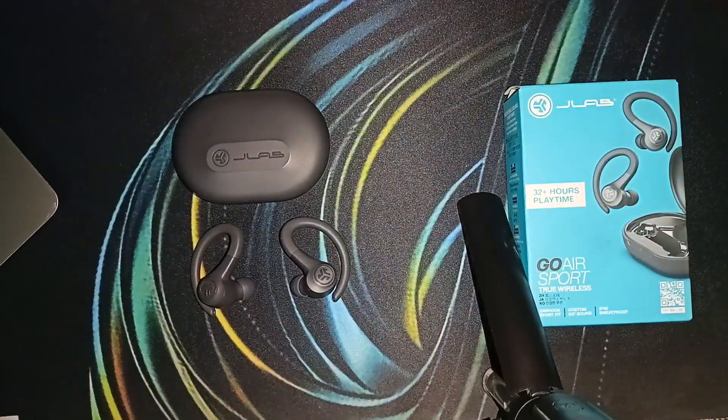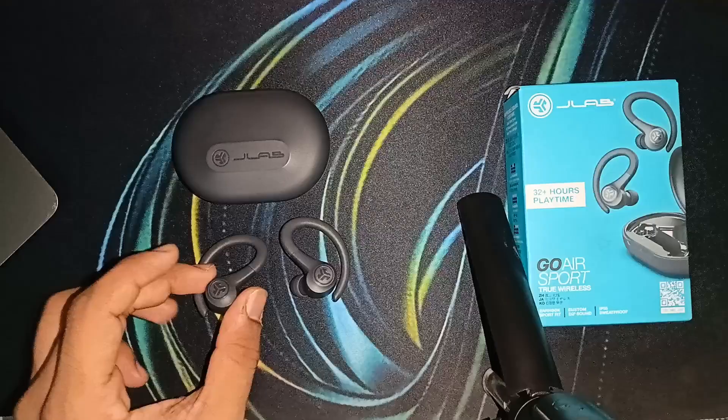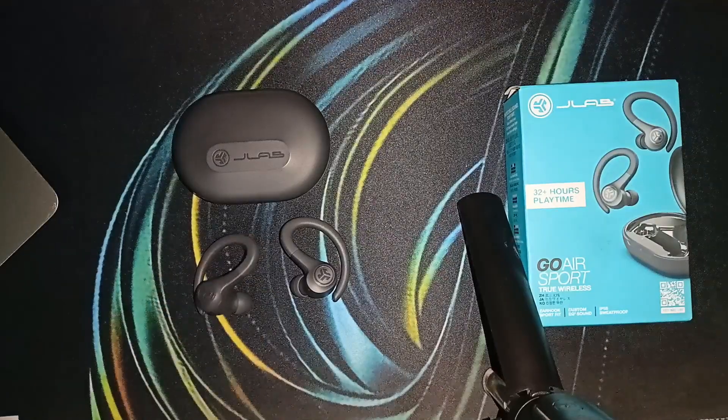For example, the first time you triple tap, it will enable JLab Signature. The second time you triple tap the touch sensors, it will enable Balance mode. The third time you triple tap on the touch sensor, it will enable Bass Boost. You will hear a voice prompt indicating which mode you are in. The cycle will then repeat back to JLab Signature.